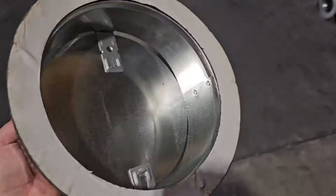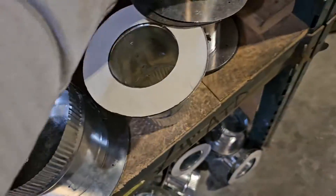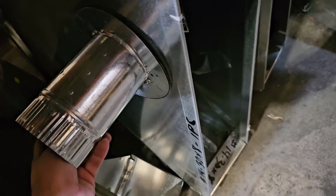So you've got to know what you're using each one for. That way, you have the right application. If we use this flat takeoff on this square trunk, it's going to work.